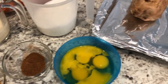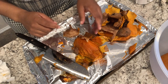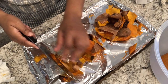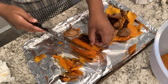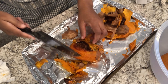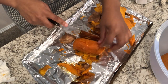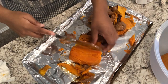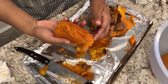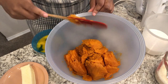I've already peeled two sweet potatoes, but I wanted to show you how to peel one just in case you haven't done it before. These are still pretty warm out of the oven. All you're going to do is just pull the skin off. In any areas that have gotten too brown, just take them off with a knife and work the skin off that way. It's pretty easy to peel.